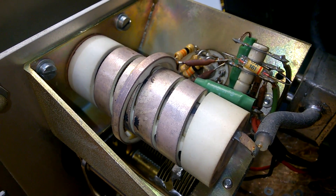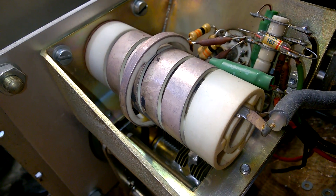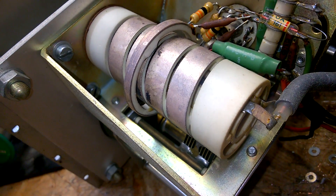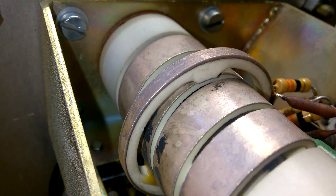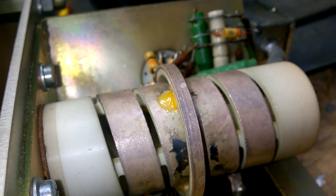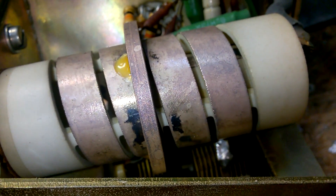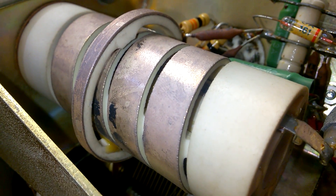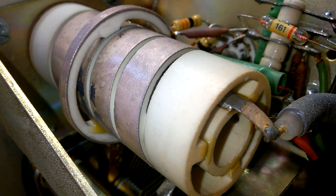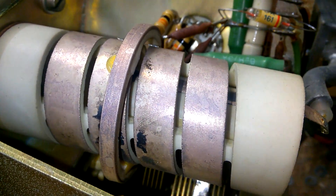Wow, look at this coil! This is a wonderful ceramic construction — amazing. They used a ceramic material to get a high Q factor and a very precise value that doesn't change with heat or vibrations.